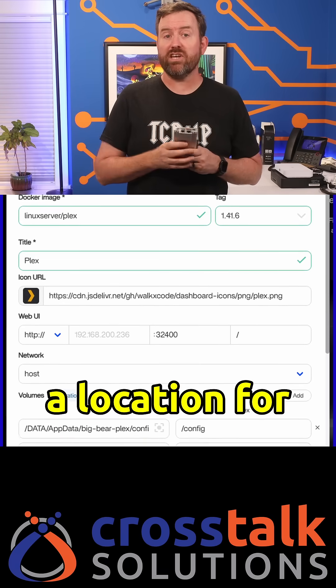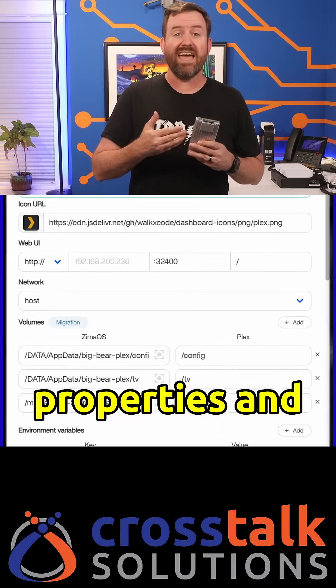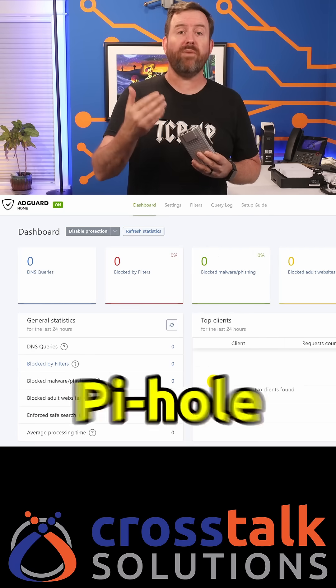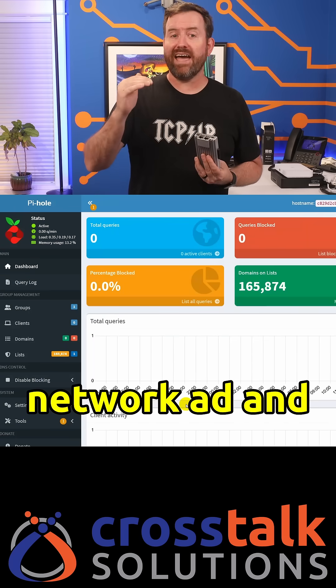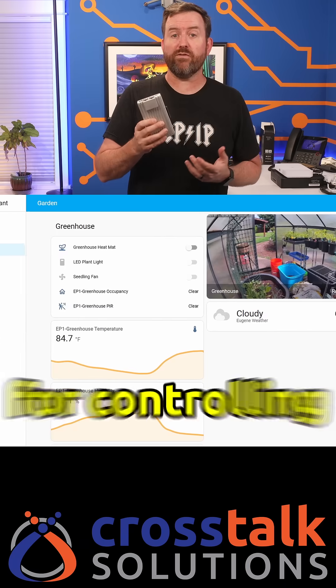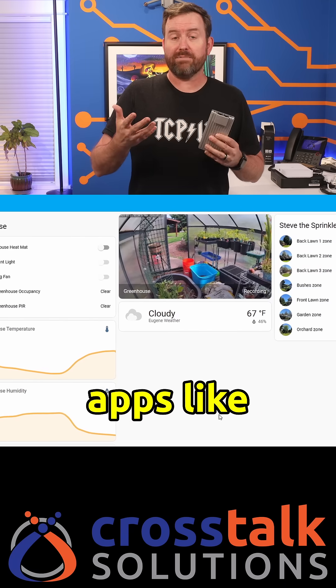All I had to do was add a location for all of my media storage to the Plex container properties, and now within minutes, the Zima Board 2 is a media server. I've also set up both AdGuard Home and Pi-hole separately, since they both use DNS. These apps are great for whole network ad and malware blocking. The Zima Board 2 also makes a great server for controlling all of the IoT devices around your home with apps like Home Assistant.